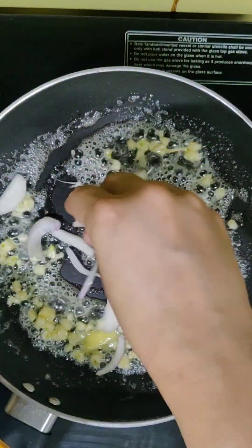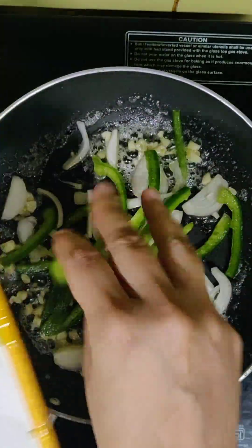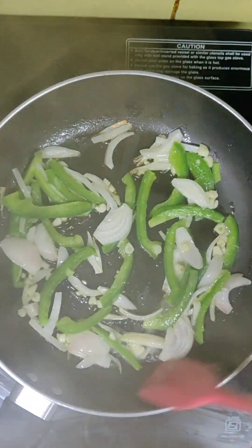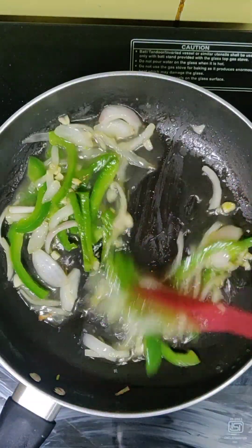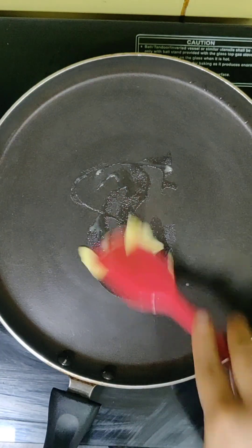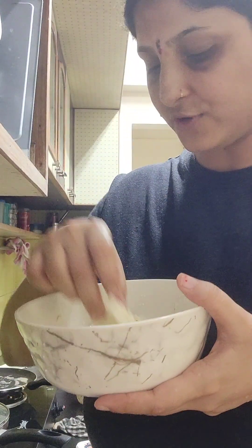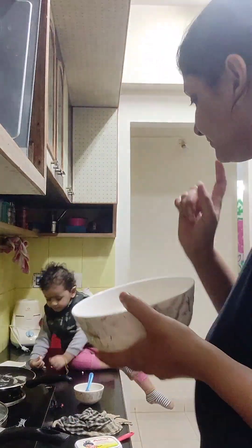We have put in a lot of garlic and we will stir it a little bit. Now we will add onion and stir a little bit more. After the onion, we will add capsicum — it has a little bit of softness. Now we will add a little bit of water and a little bit of garlic, and another flavor — black pepper. And we add a little bit of butter.